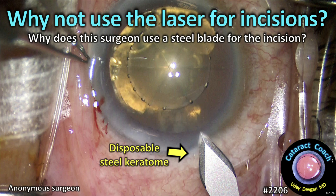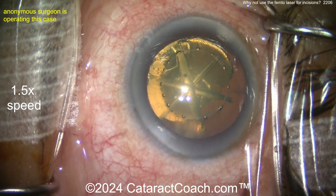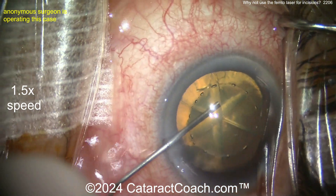CataractCoach.com. Why not use the laser for the incisions? Why does a surgeon use a steel blade? This is a case done with a femtosecond laser, and patients love the word 'laser,' but you just saw the paracidesis was done with a steel blade.